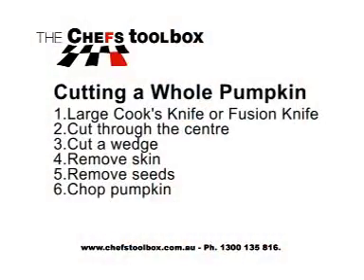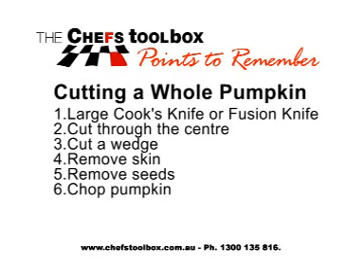So there we are — topping pumpkin. If you would like to learn more, why not host a Chef's Toolbox Workshop in your home?